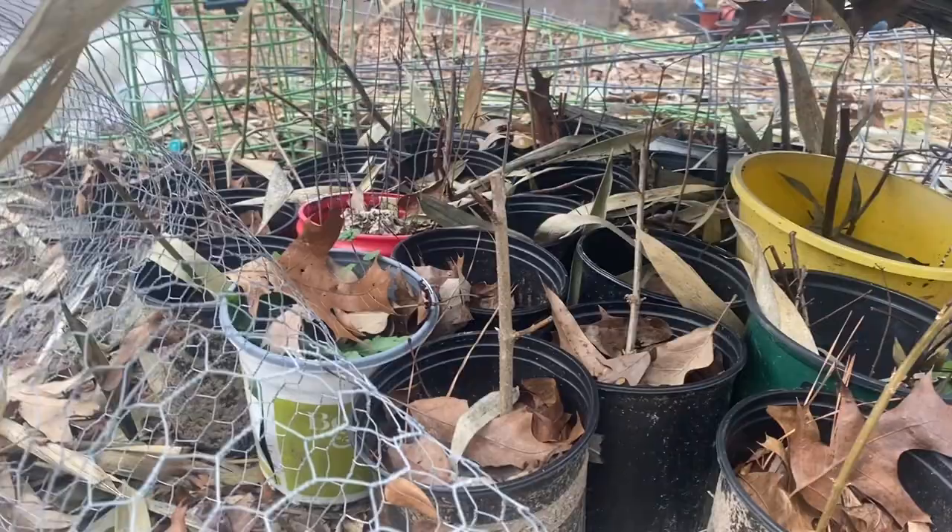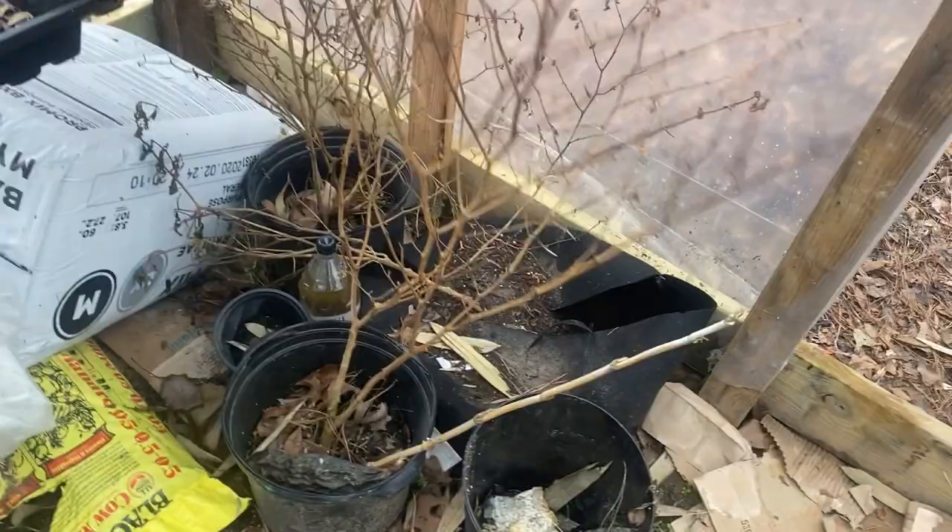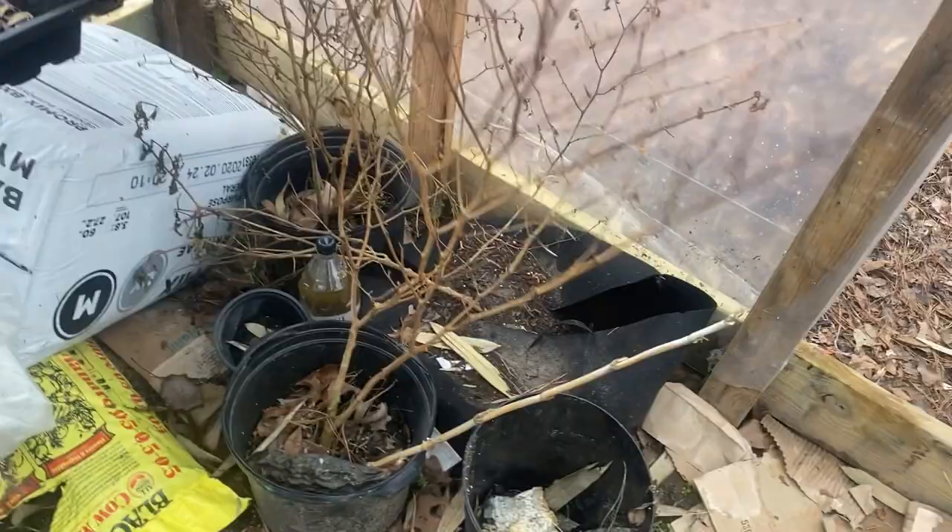We've got some fig that survived, and waiting to see on some of the other stuff. Looking for blueberry and rose. Let me show you the cuttings I started. Overwintered peppers — I probably need to start trimming these back.